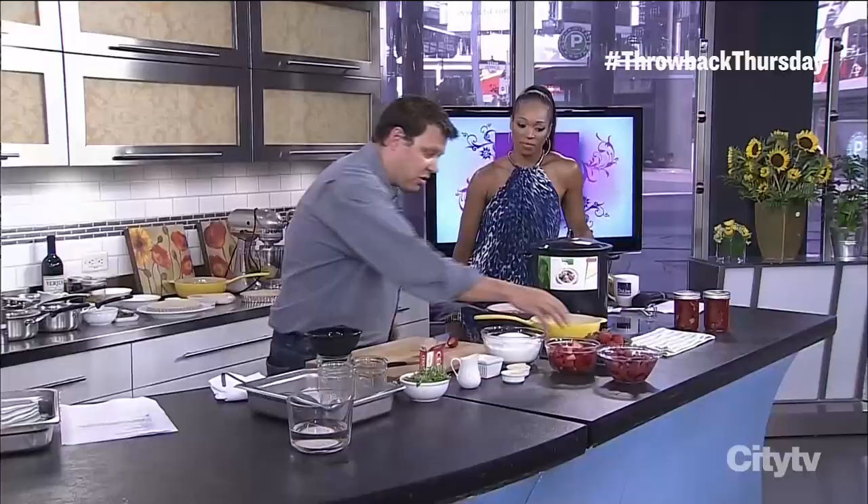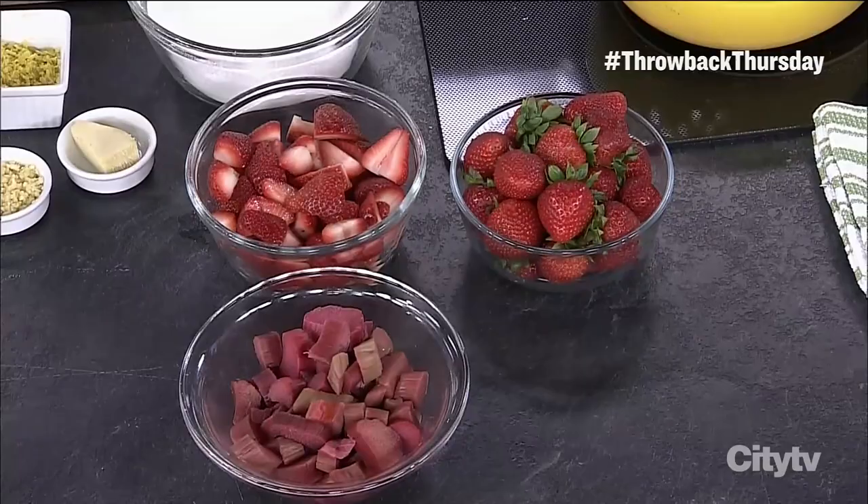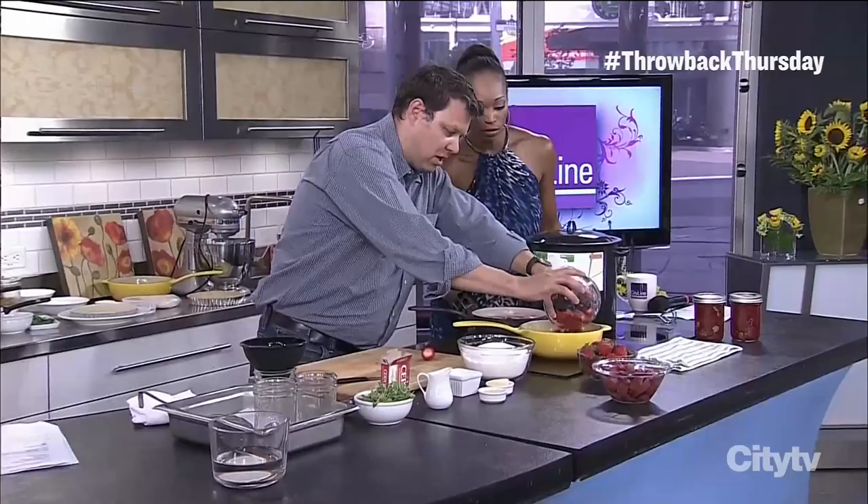You can cut them down to any texture you want. Some people like jam that's completely smooth — throw it in a food processor, puree it down, there you go. But if you like really chunky jam, I've just chopped it up like this. Anywhere in between, you can crush it down — you're setting the texture now. I've got about two cups of strawberries here.